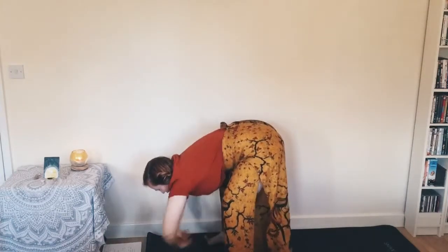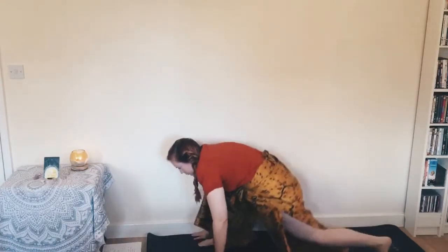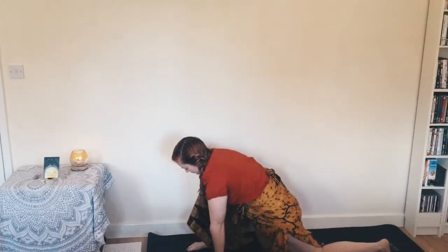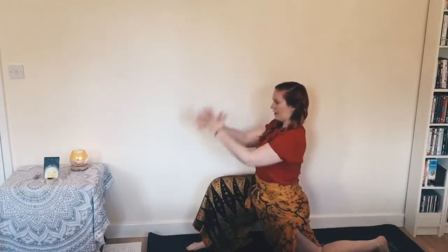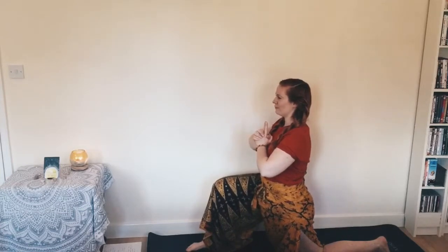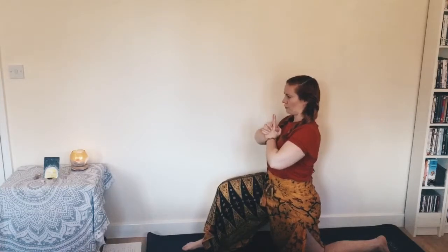Beautiful. Bring the hands down, frame the front foot, and we're going to step the left leg back, bringing the knee down into a little lunge. Bringing the hands back to Kali mudra. Big breath. Now if you want to you can soften the hips here if you feel like you want to open the hips, or you can tuck the tailbone under engaging the core — whatever feels good for you today.